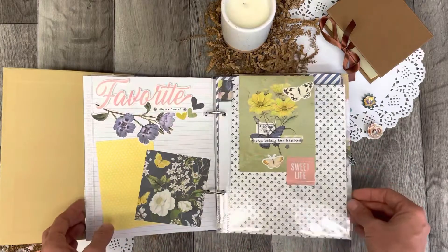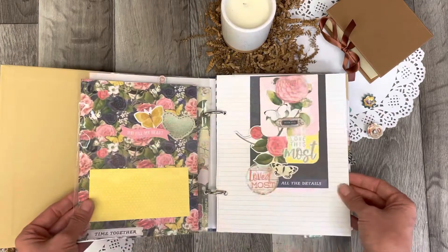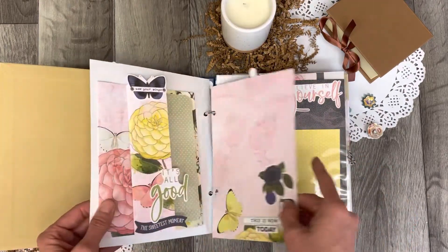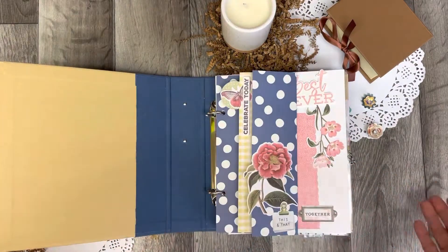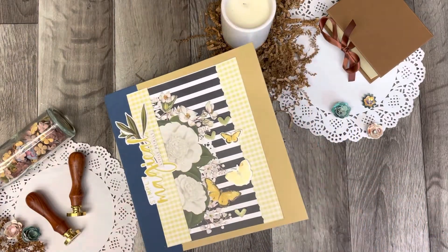Just a gorgeous collection, gorgeous design, beautifully laid out by Lorna. I love everything that she did to assemble Vicky's work, and that's going to be just a treasured keepsake. Thank you so much for watching, and we'll see you again next time.